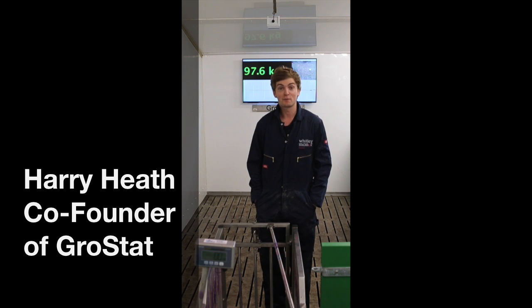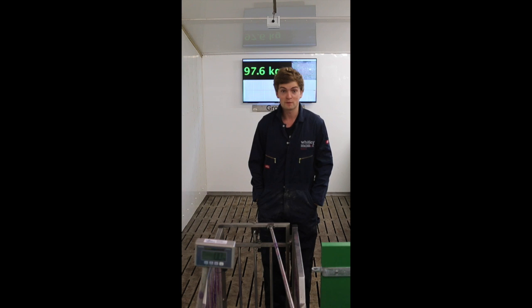Hi there, my name is Harry Heath and I'm co-founder of GROSTAT. Today we're doing a live product demonstration of our pig weight sensor.